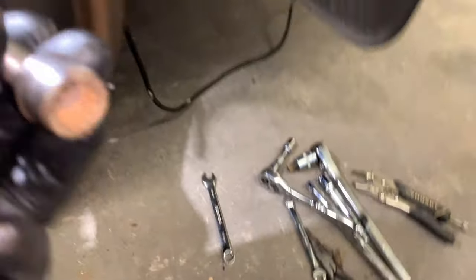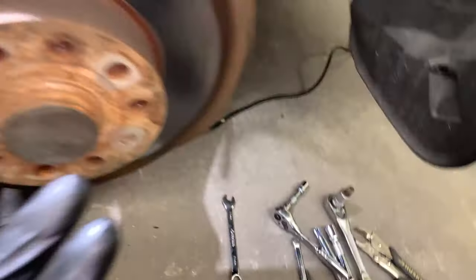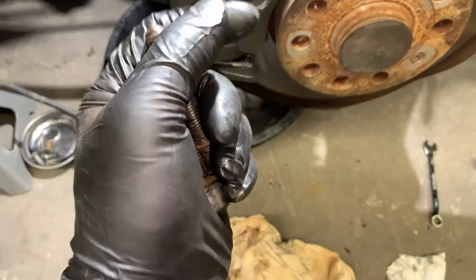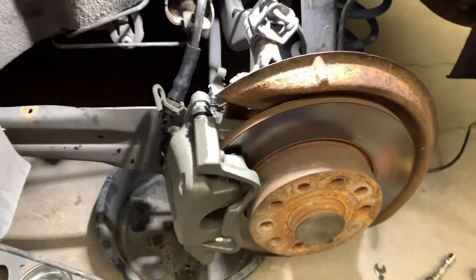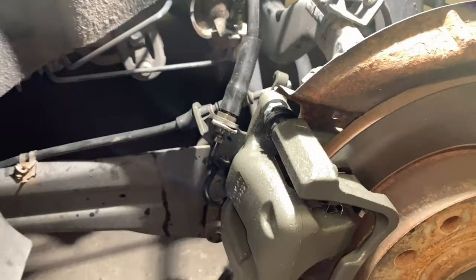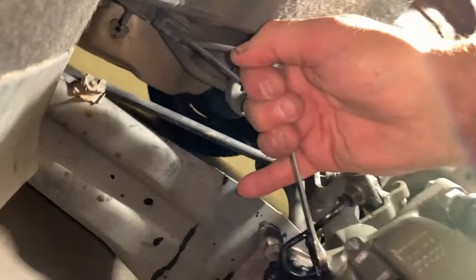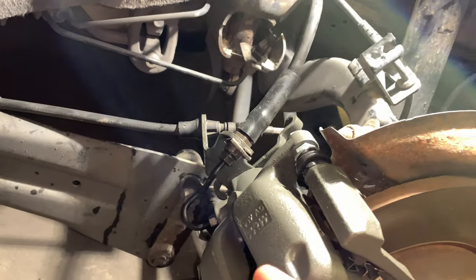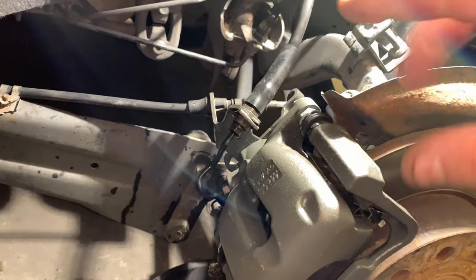Now we just have to put the two M14 triple square bolts back in for the caliper. If you're going to do a lot of your own maintenance, pick up a set of these. We're almost done — we just have to put the brake cable back on and bleed the brakes. The two triple square 14s and pads are back on, brake lines are tight. I'll double-check them now with the 11mm wrench. One tip: you should crack those brake line fittings loose and then retighten them before you pull the caliper off, because trying to do it after — with no leverage — is a pain and you'll smash your knuckles.